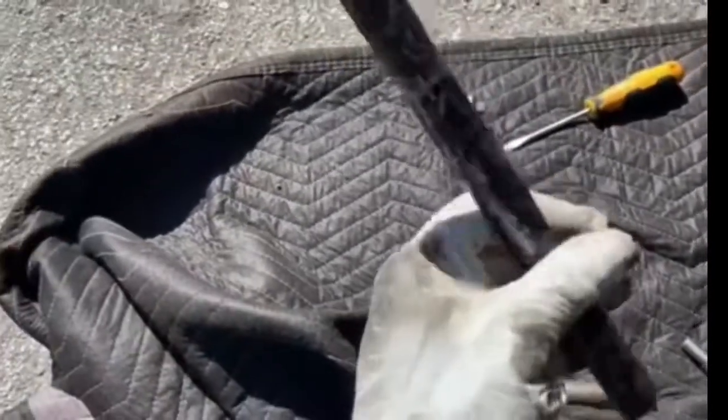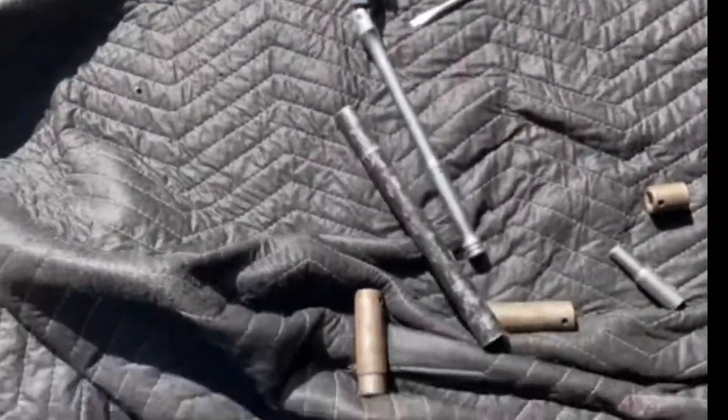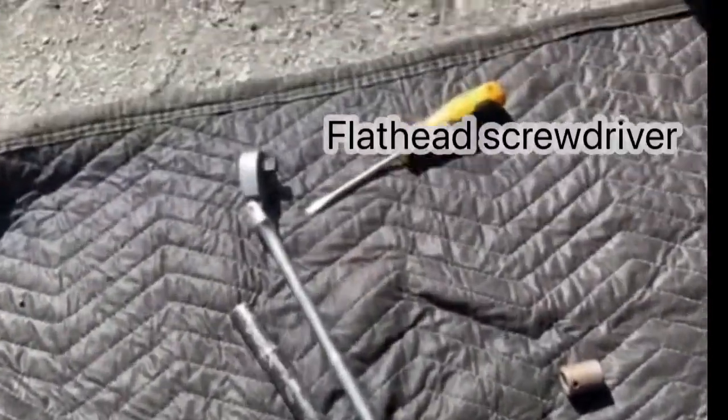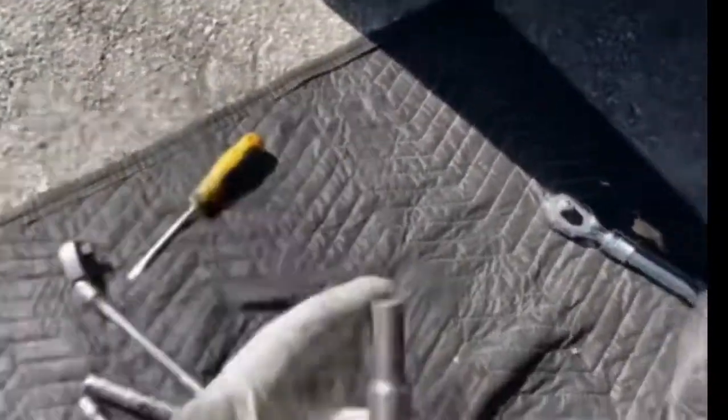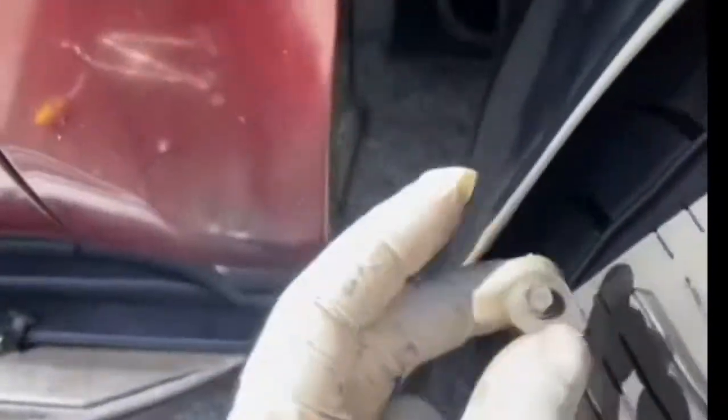You're gonna need a ratchet and like a bar or something to stick in there so you can break those nuts loose, because they're hard. A flat head screwdriver so you can take these little plastic rivets out to get the cover off. And then you're gonna need a 7 millimeter for these little 7 millimeter bolts on the plastic that you've got to take loose.